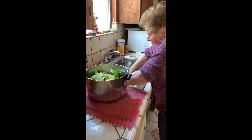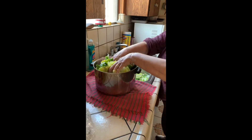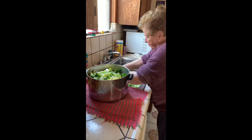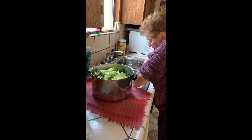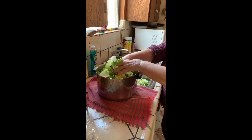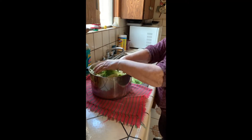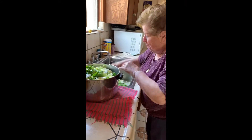Depending on how many heads of escarole you use and if they're nice quality — these are big, nice, and fluffy. The ones at Sprouts were tiny and wilted; I've never seen anything so sad. But these are nice, fresh, big, and fluffy. We have three heads.